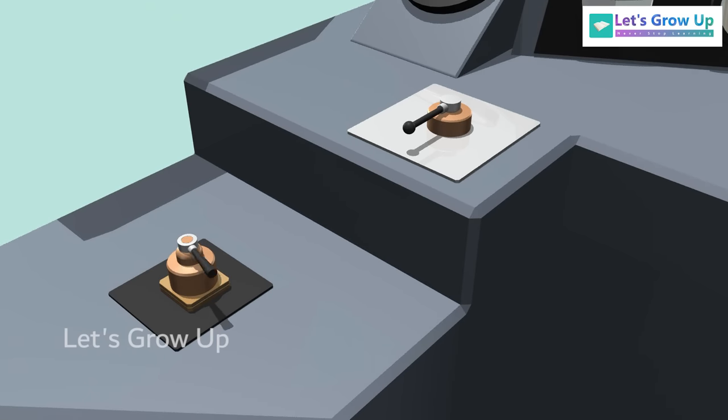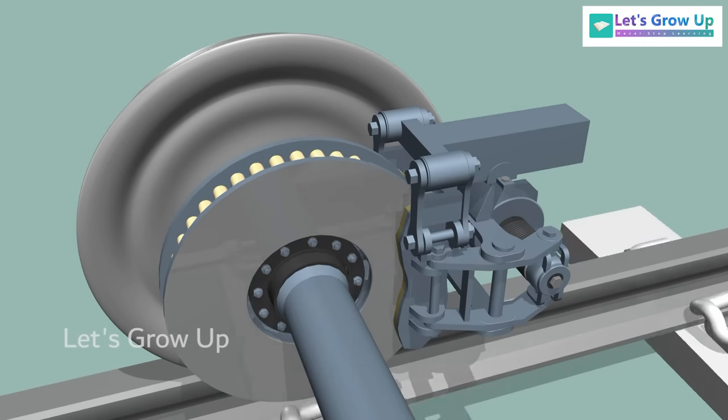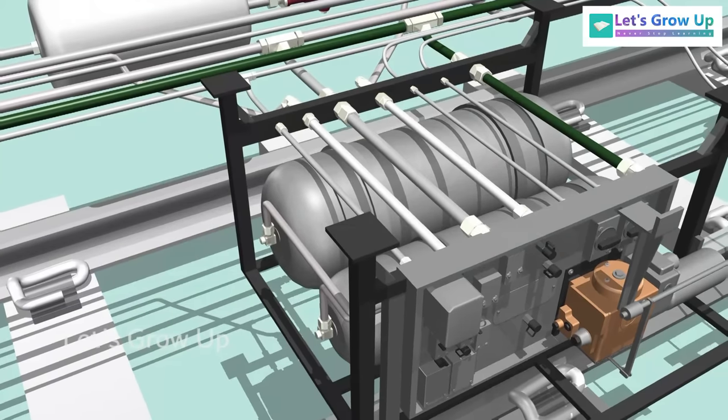When the driver applies the brake, the brake shoes come into contact with the disc, eventually bringing the train to a stop.